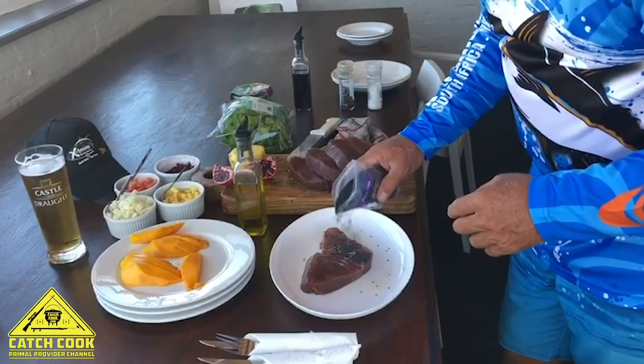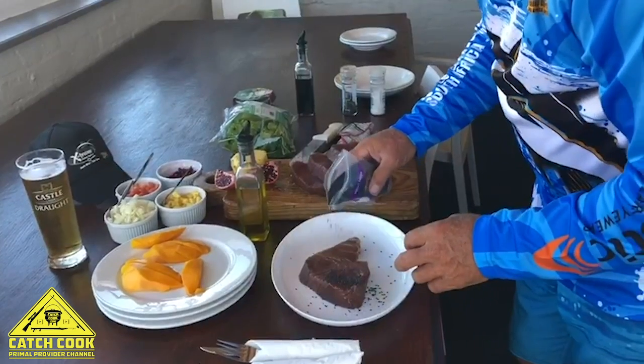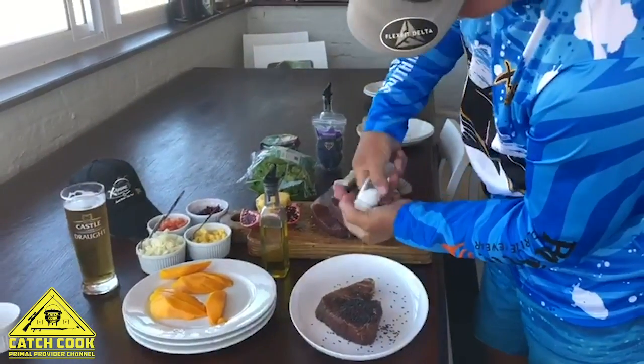Put a bit of sesame seeds on both sides, and then add a bit of salt and pepper to taste.